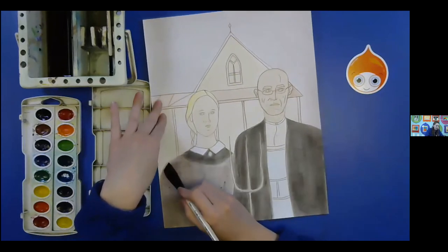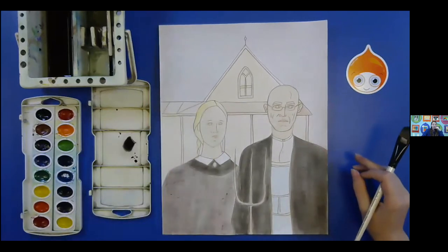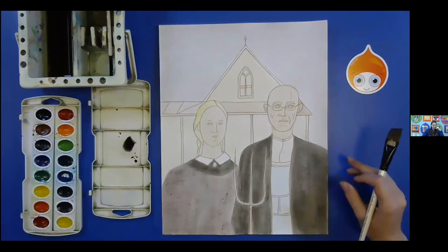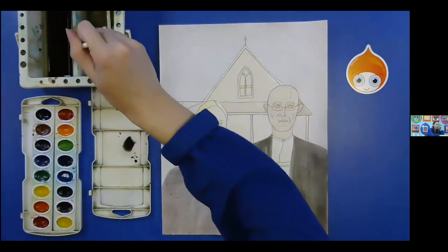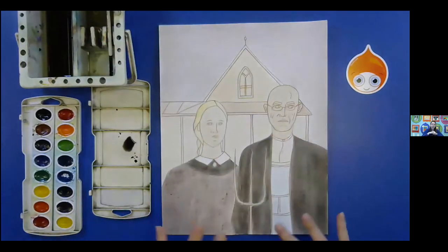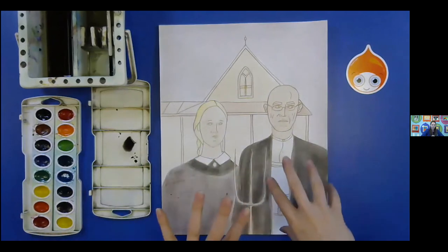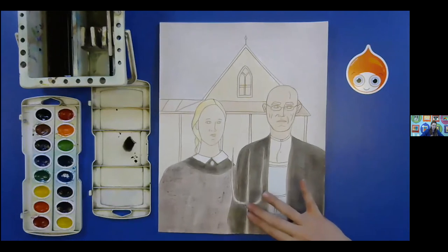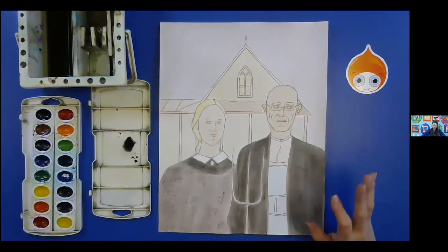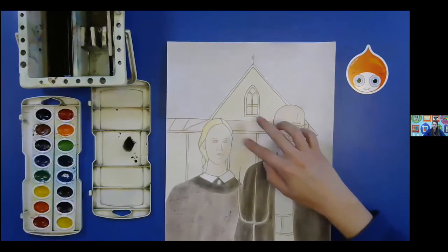I always want to encourage you guys — at the end, if there's something I didn't do with the shading, please do it. Maybe let it dry completely and go back and just add a little shading, maybe do a little correcting on colors. I always want to encourage that with art, but I'm just going to show you guys a little bit more of a flat basic approach — pushing the values in the faces and some of the more detailed clothing. We're going to do a little bit of shading down here with our color pencils, so I don't want to touch the pitchfork at all. Let's jump up to our house.